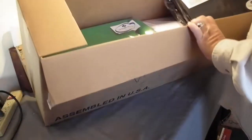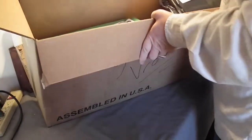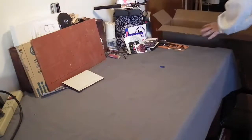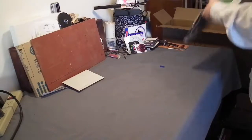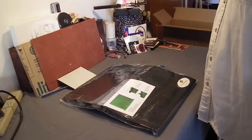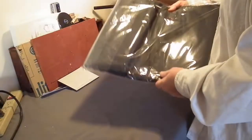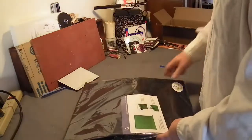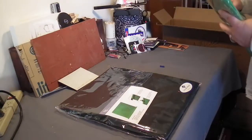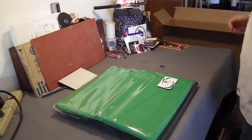I'm going to pull this box out — it is loaded full, as you can see. First off, a muslin backdrop screen. This should be a 5 by 10 foot muslin backdrop in black. I have a second one, same size, in green, if I ever decide to do some green screen video.